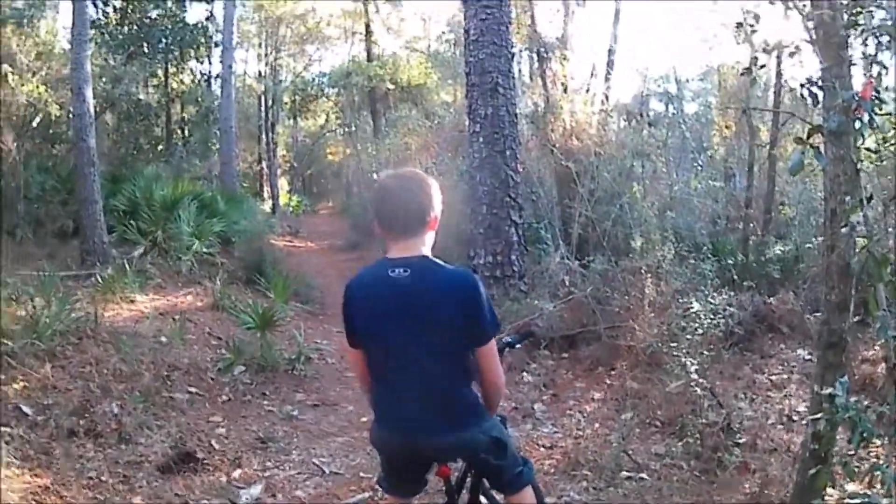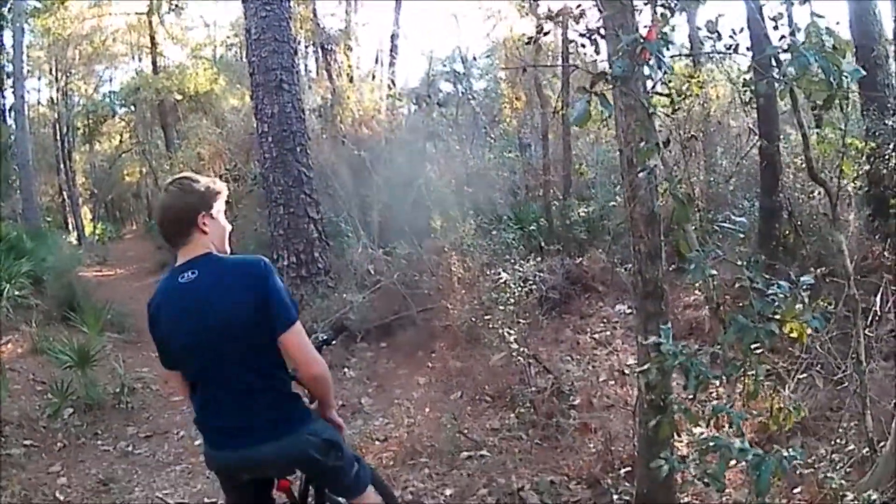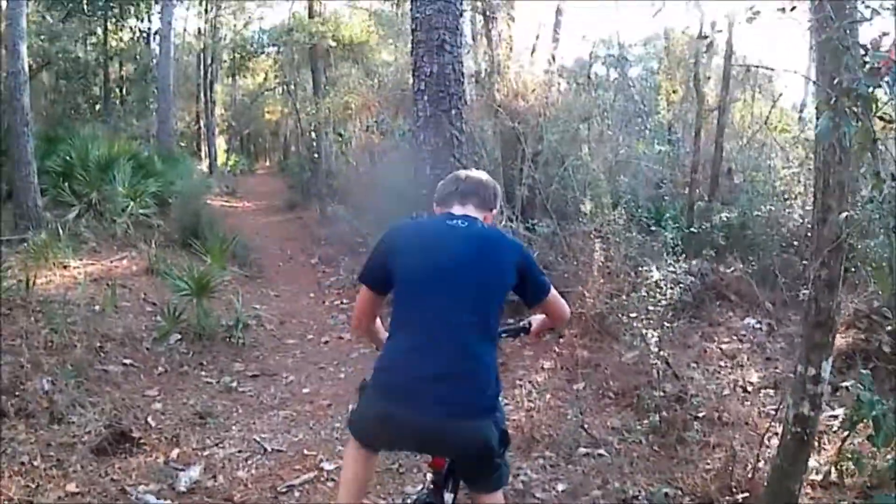Today I am trying to keep up with my friend who's on a mountain bike and I'm on a BMX down this trail that I like to ride my mountain bike down.